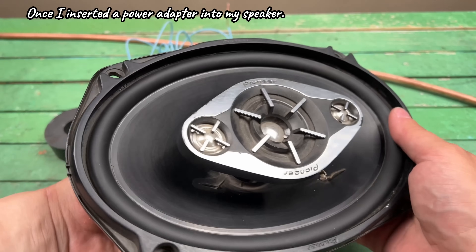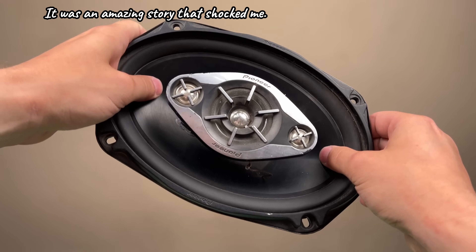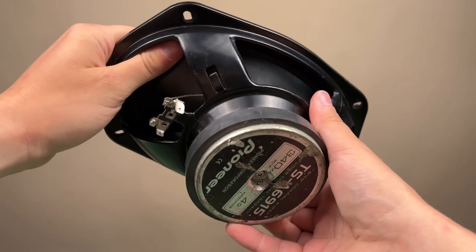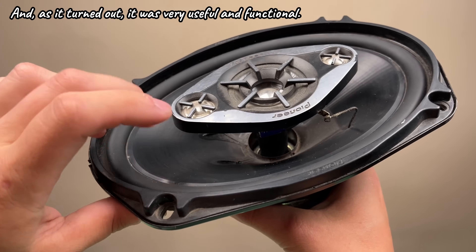Once I inserted a power adapter into my speaker, it was an amazing story that shocked me. And as it turned out, it was very useful and functional.